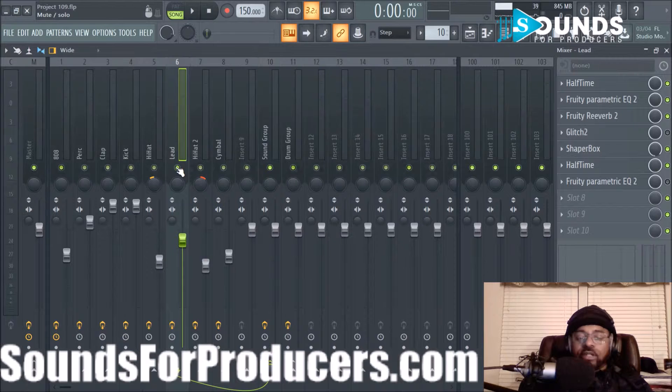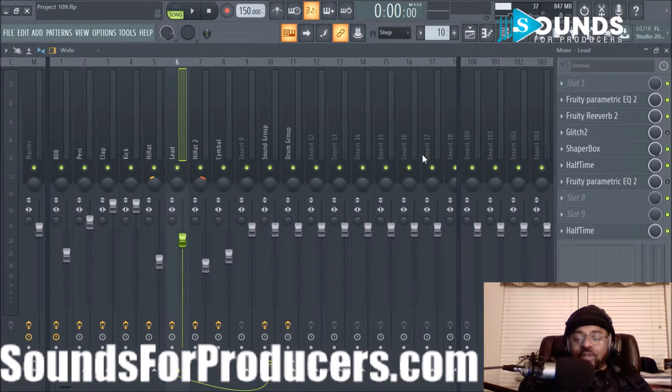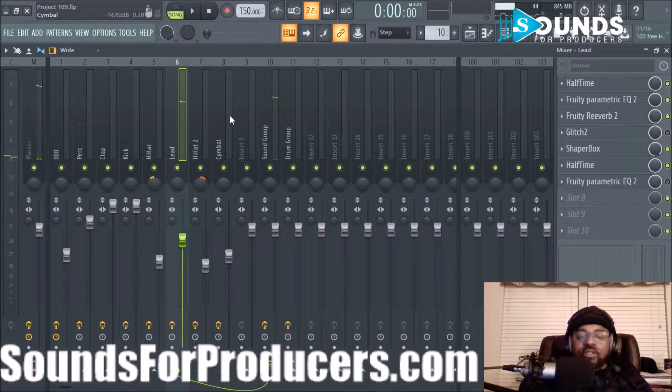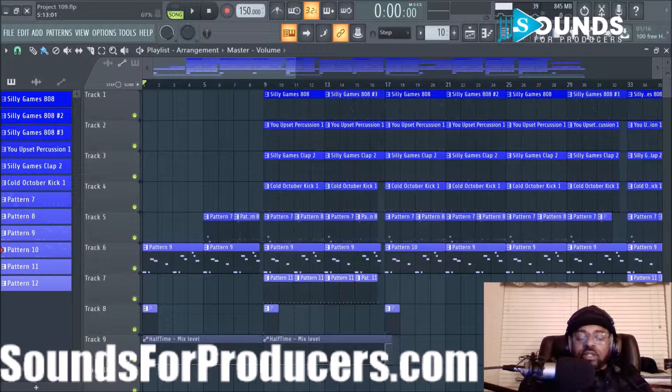I did halftime after all that again, so I did a lot of cool stuff there — just a lot to make that sound like that. I'm not even sure where I put halftime. Let me try moving it way up there and see if it sounds the same. Sounds the same to me.